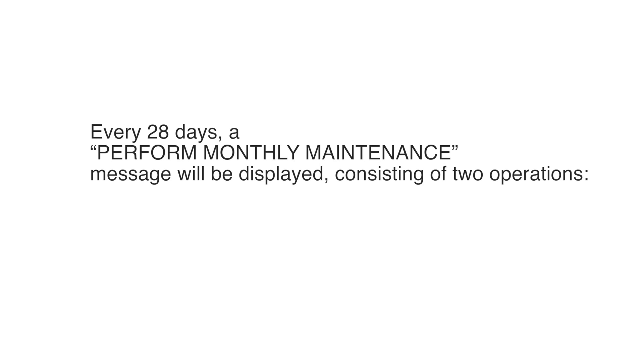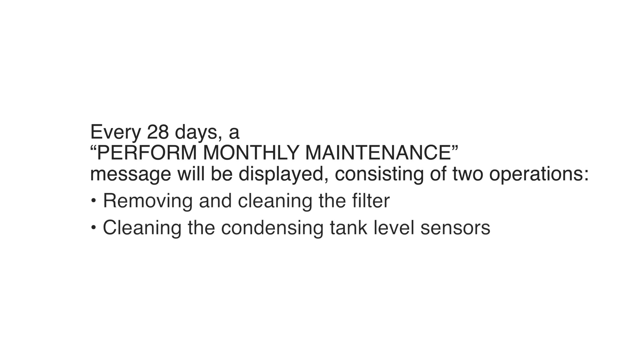Every 28 days, a 'Perform Monthly Maintenance' message will be displayed, consisting of two operations: removing and cleaning the filter, and cleaning the condensing tank level sensors.